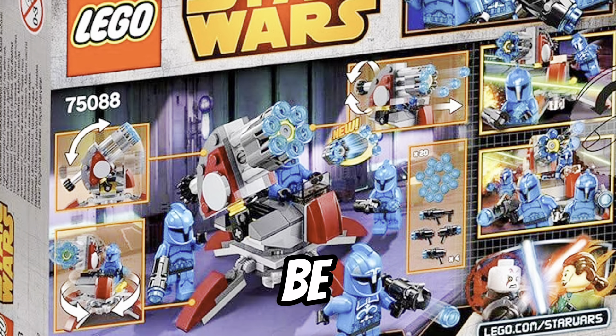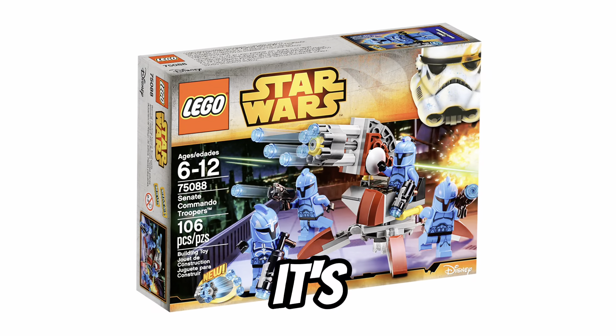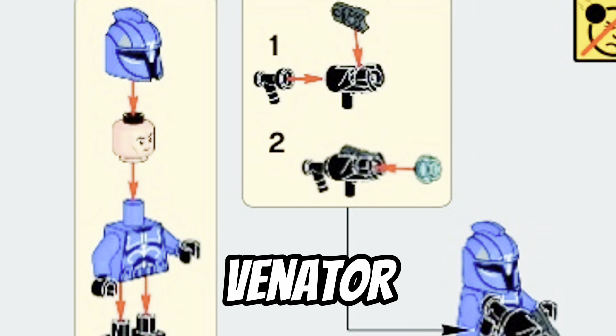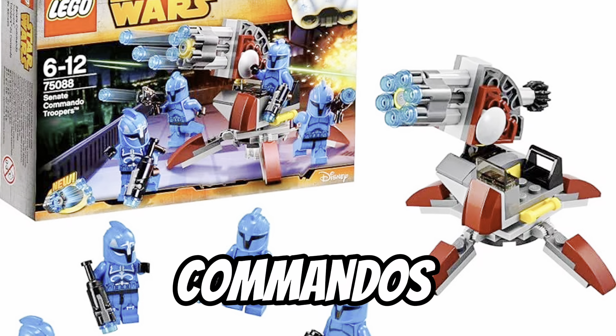Obviously, you're not going to be buying a hundred of this set and building a crazy Senate Commando army, but it's great for the everyday person to be able to afford a Senate Commando, rather than buying the expensive one that came out in the Venator. And also, you can buy a few Battle Packs just to have some Senate Commandos in your army.